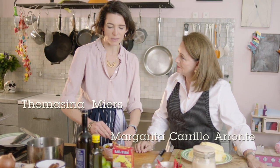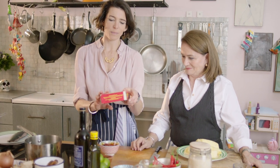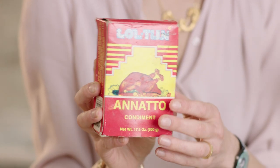I'm going to make Mackerel al Pastor with a pineapple salsa. It's one of the most famous street food snacks in Mexico, from the Lebanese who arrived in the 30s or 40s and started adapting recipes with Mexican ingredients. I'm using an ingredient called achiote, which is from the annatto seed — a tree found in the Yucatan region.